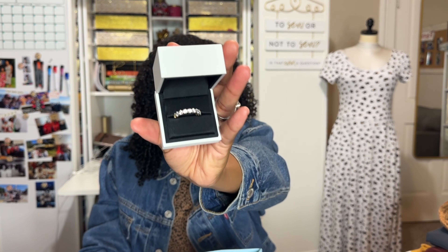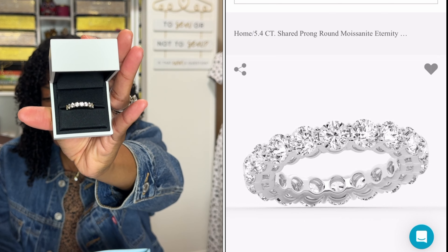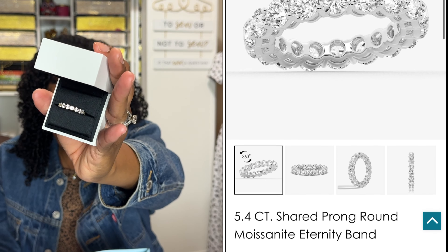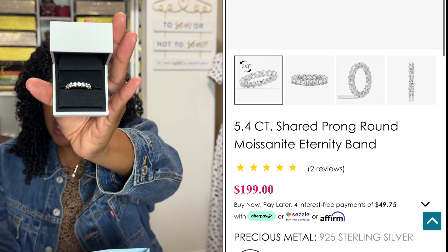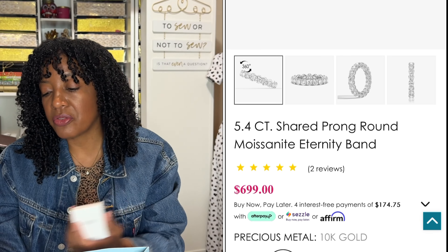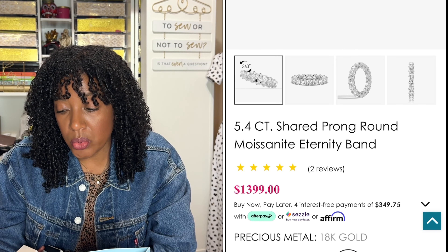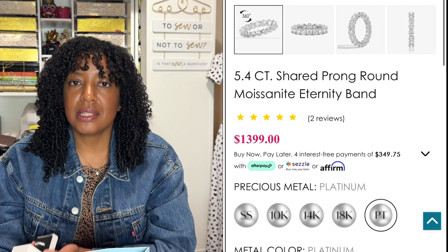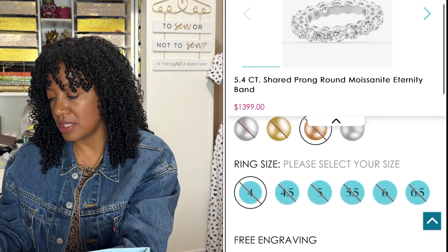The ring that I selected is a Moissanite ring. This is a 5.4 carat shared prong round Moissanite eternity band, and it is actually a gold ring. They have several different options: you can do white gold, yellow gold, rose gold, and platinum. And they have several different ring sizes — I personally got a size 7½.